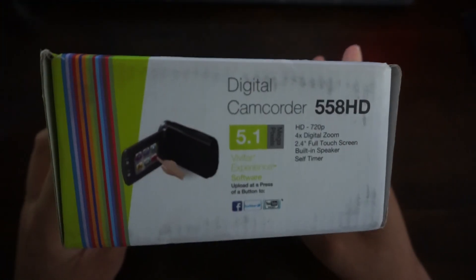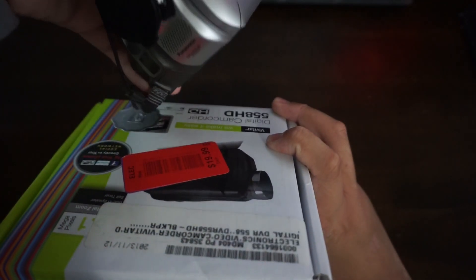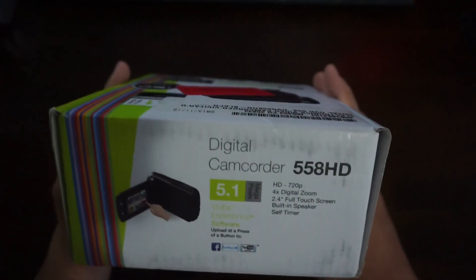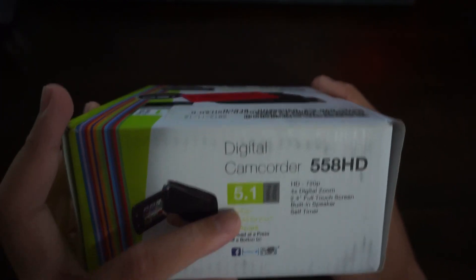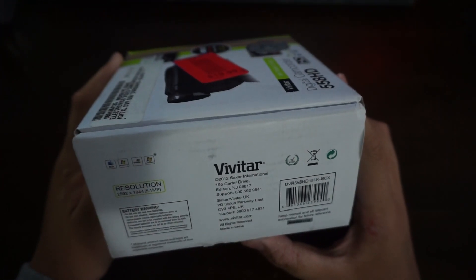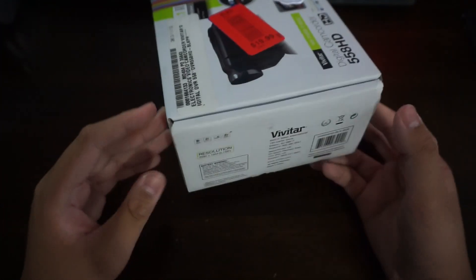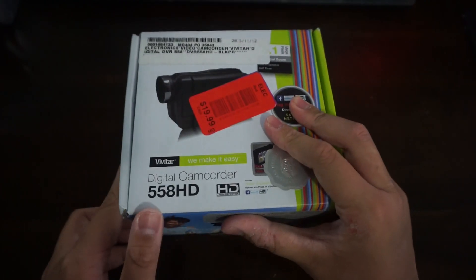It is 5.1 megapixels, it's 720p, 4x digital zoom — no physical zoom like on this Panasonic here. The Vivitar experience can share to Facebook, Twitter, or YouTube. The resolution is in 1944p, so let's just unbox it and cover that.